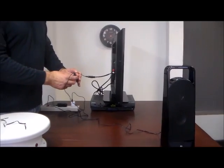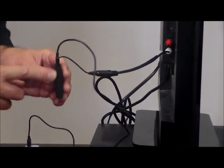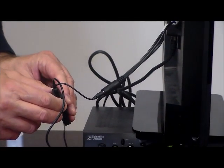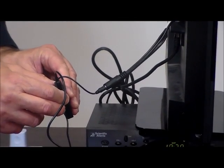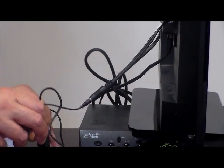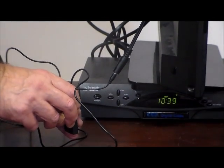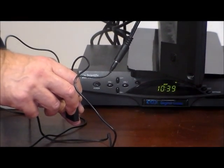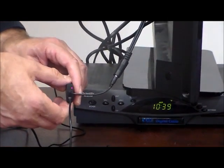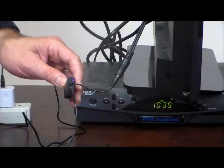On the Bluetooth transmitter there's a light and a button. What we're going to do is hold the button in until it flashes red and blue — just like a police car. It's going to flash red and blue really fast. Hold it in for a few seconds, and there you go. Now you're done with the TV side.